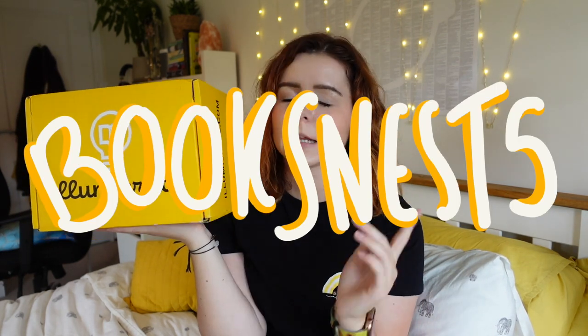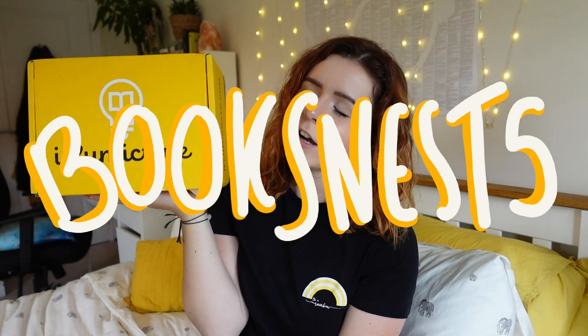I am a rep for Illumicrate so if you would like to get 5% off the three to six month subscription plans, you can use BooksNest5 to get that discount. I'll link that down below as well. That is 5% off with BooksNest5. So shall we get into this box and reveal the theme and see what's inside?